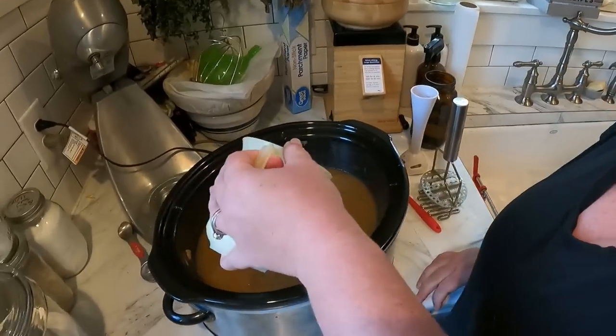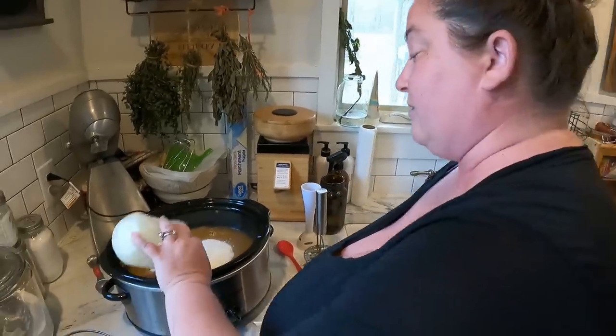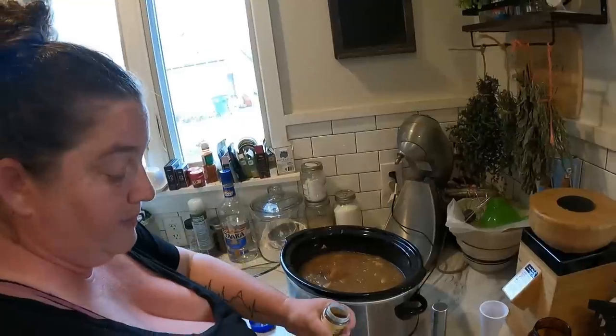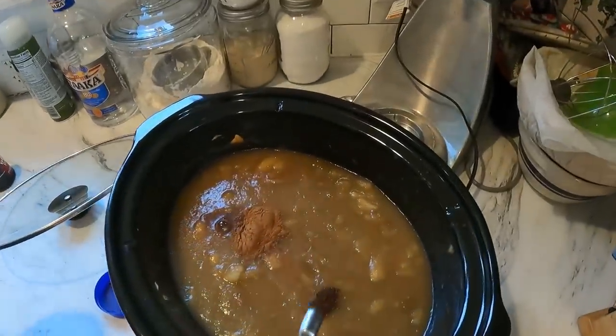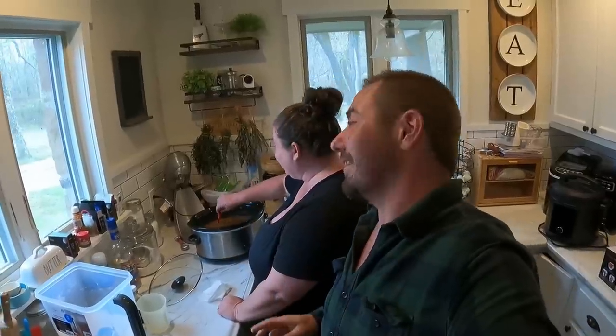Now we're going to add the sugar. The recipe calls for four cups, but we're going to do just two — feels like that's enough. We're going to do a tablespoon of cinnamon, and the recipe didn't call for it but I added a splash of vanilla because I feel like it needs it. Then a quarter teaspoon of cloves. We just did a little taste test off camera and that's fantastic — it tastes identical to the apple butter from the Apple Barn in Gatlinburg. Definitely recommend doing the vanilla and just the two cups of sugar — four would be way too sweet.